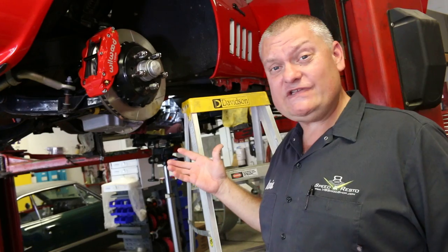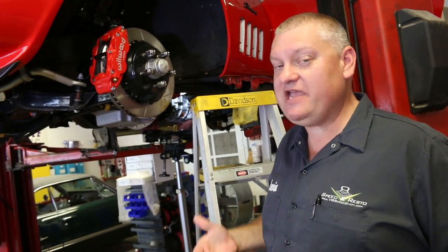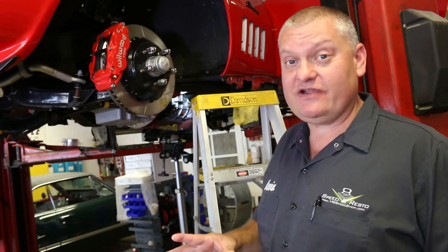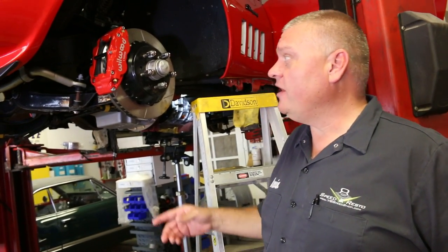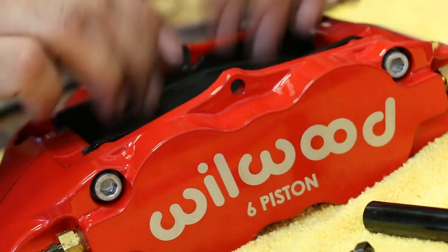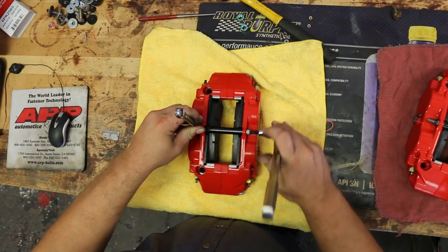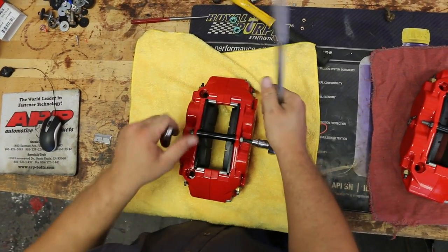The neat thing about these is it's a kit that's designed to bolt on to a Corvette. So you're not making brackets or modifying something from a different car. Wilwood's been doing racing brakes for about 40 years, and of course they've got a street version as well. There are differences between race brakes and street brakes — these are street brakes.